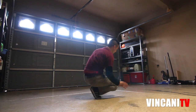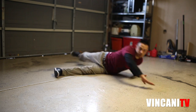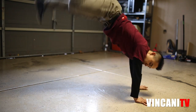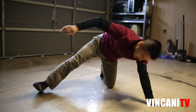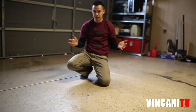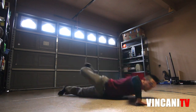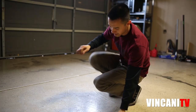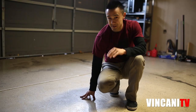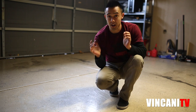Let's try this again. Starting in push-up position: step under, hips, chest, roll, pick up. Switch. Hips, chest, roll, pick up. Switch. All together, a little bit faster — this is what it looks like. This is something you guys really have to practice and understand before moving on.